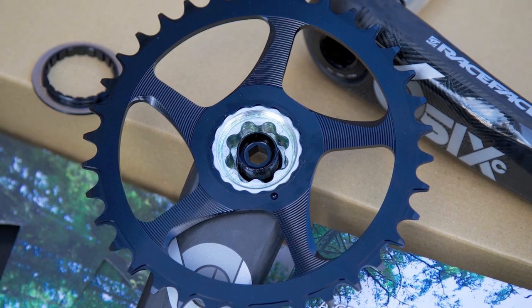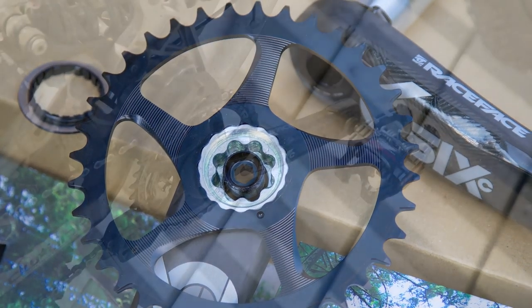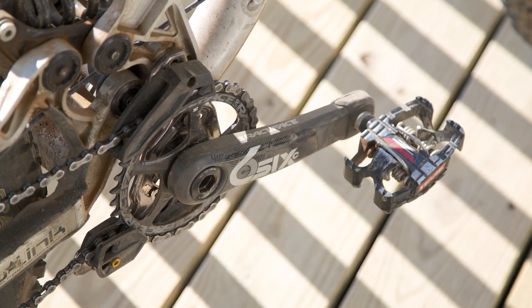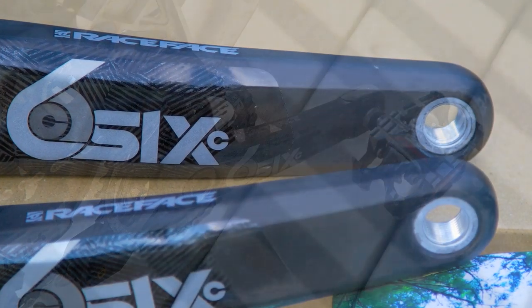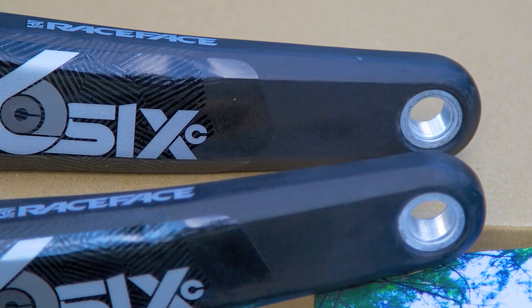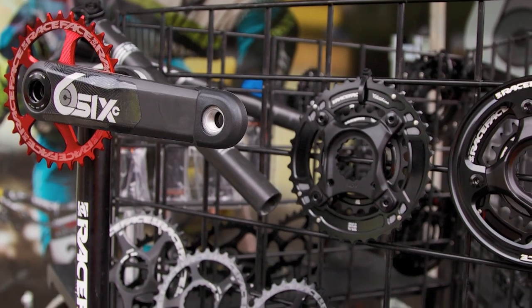The newest part with the arm is that we identified some weak spots that were in the previous version of the crank, and we beefed those up. We also improved the pedal inserts, which are now being made out of the same aluminum as our DH Atlas cranks — an alloy that's stronger than the usual 7050.